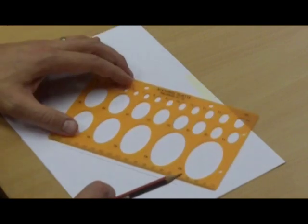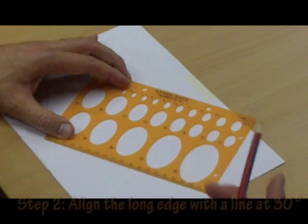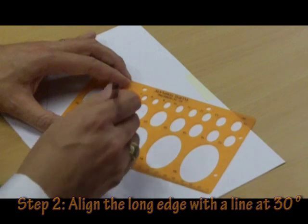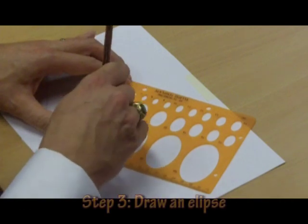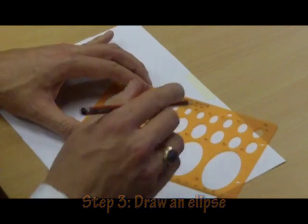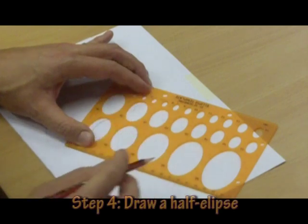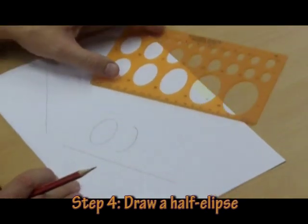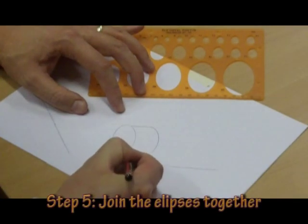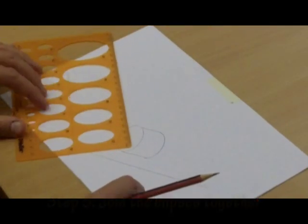We're going to draw a cylinder first. With the long edge of our template lined up along the line, I'm going to draw an ellipse at the correct angle, then slide the template back down and draw a second half-ellipse. You can see the result — all I need to do now is connect the two together to get my cylinder.